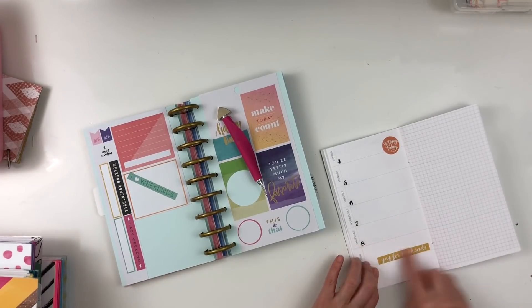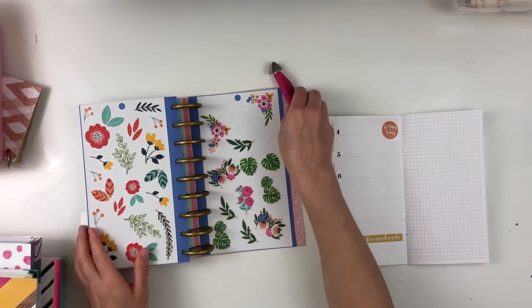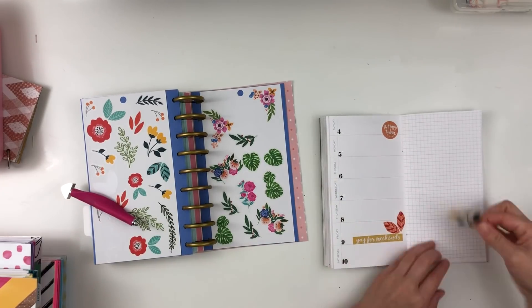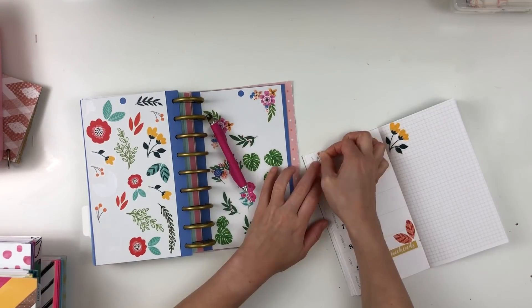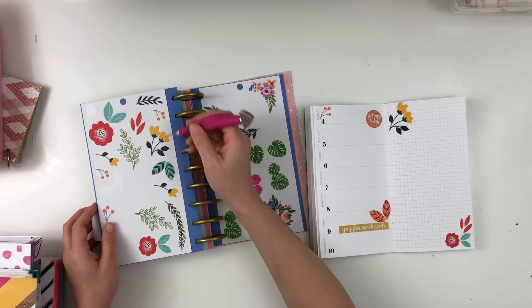I knew right away that I wanted a fall color scheme without there being pumpkins all over it, so I went with some florals. I had these florals from one of the memory keeping sticker books — I hadn't used this sheet at all — so I decided to pull some of the flowers from there.